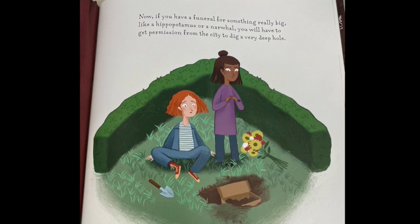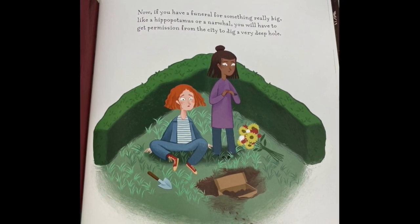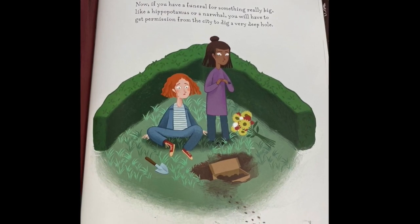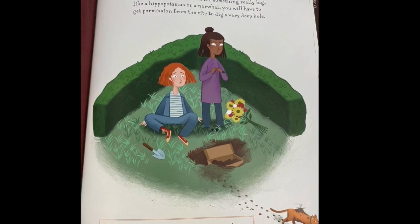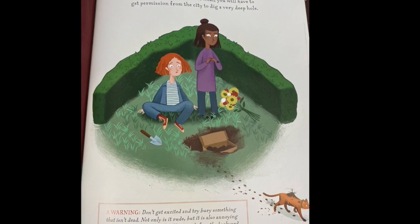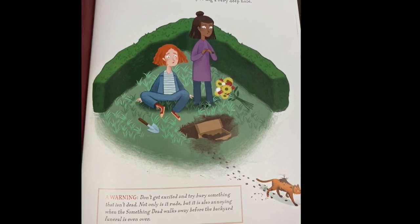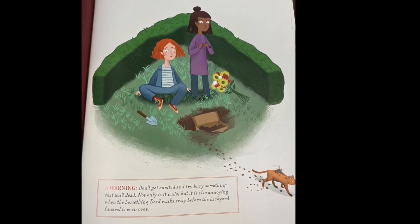Now, if you have a funeral for something really big, like a hippopotamus or a narwhal, you will have to get permission from the city to dig a very deep hole. Warning: don't get excited and try to bury something that isn't dead. Not only is it rude, but it is also annoying when that something walks away before the backyard funeral is even over.